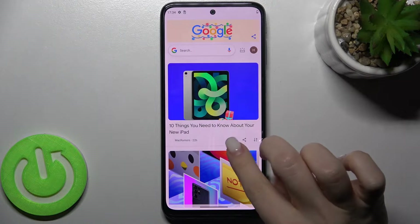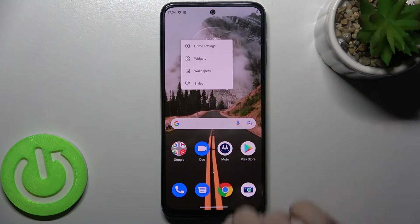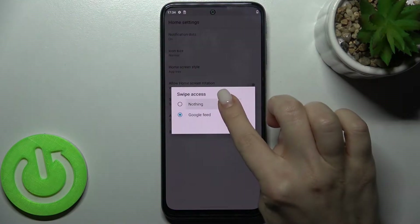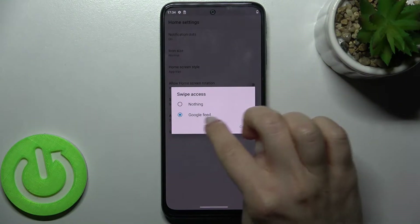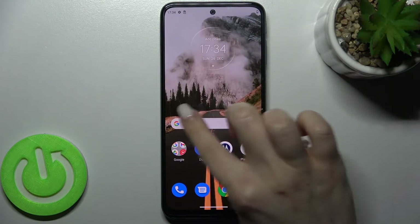In my case Google feed is activated, and to turn it off, hold your screen for a while and go to the home settings. Here we get the swipe access section — tap there and switch the Google feed to nothing.